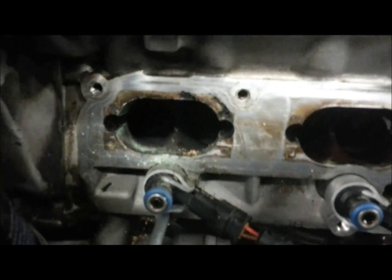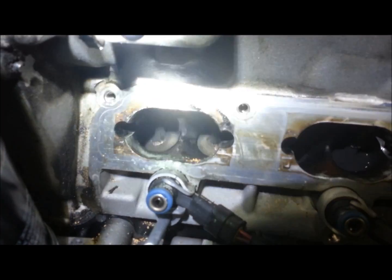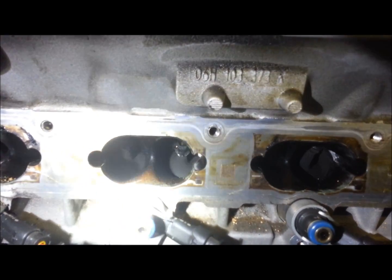So this is a Tiguan 2.0T Volkswagen. You can't really see inside there — can I borrow your flashlight? We just did a little blasting just to see what it looks like in there. That is what a bad one looks like in there.